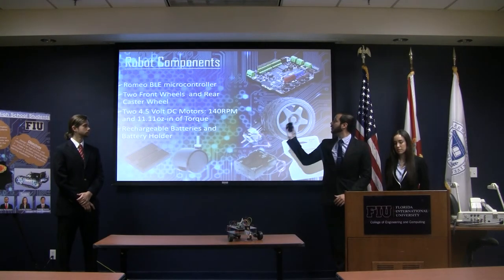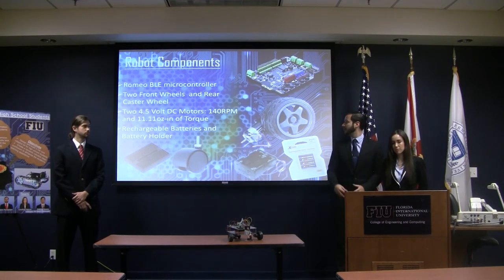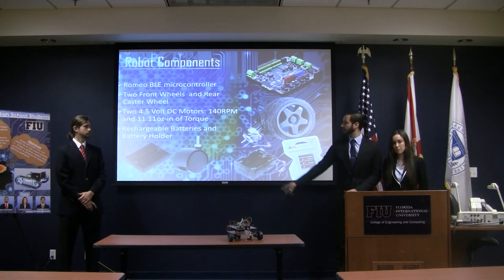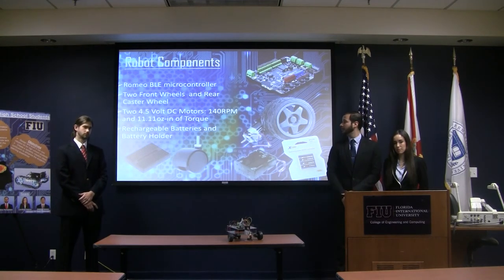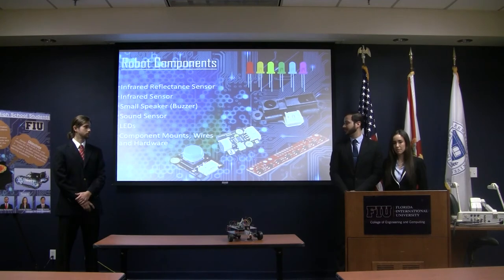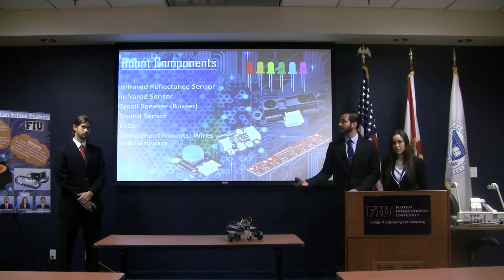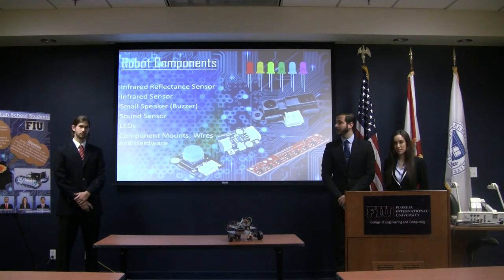We decided to go with a Romeo BLE microcontroller. The two front wheels are powered, and the rear wheel is a free-rotating caster wheel. We have two DC motors powering the wheels and rechargeable batteries. After doing a lot of research, we narrowed down which components and sensors we wanted based on what we wanted the students to learn. We have an infrared reflective sensor, infrared sensor, small buzzer, sound sensor, LEDs, and all the component mounts and hardware for mounting.